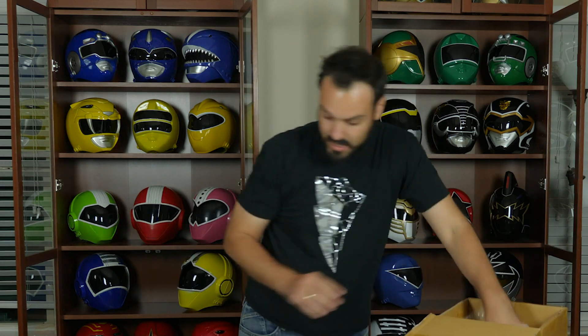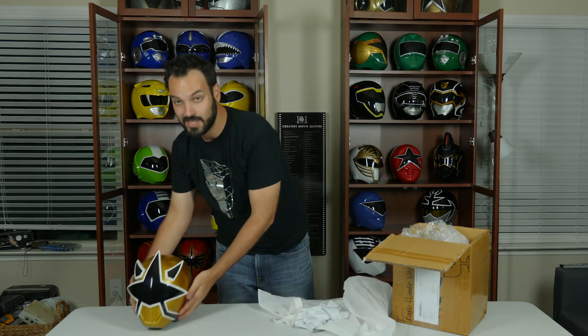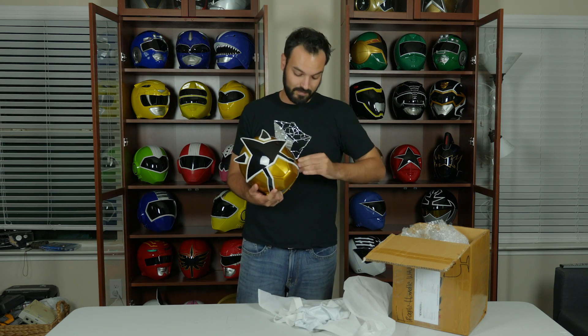So here we go — I'm going to try this sucker on now. I'm kind of nervous, excited, scared — you know, the whole works of how owning a Power Ranger helmet feels. I'm sure you understand. Ta-da! And just like that, this thing fits me like a glove.